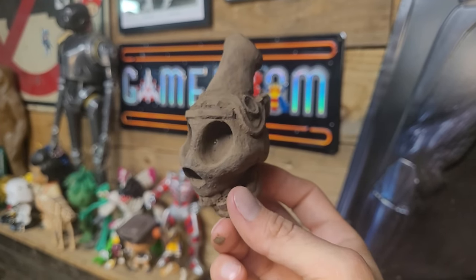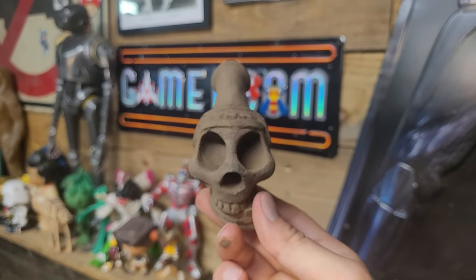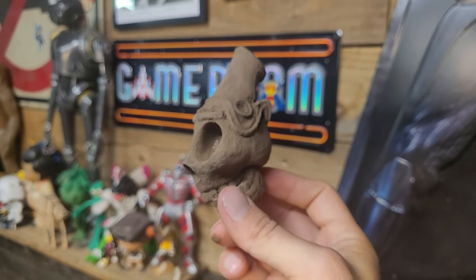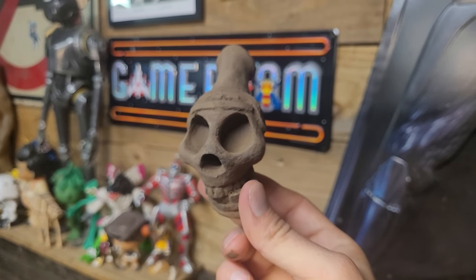So this is where I'm at. You can still see the seam somewhat. I'm going to sand it, and then I'm going to put some more wood filler on it, and then probably do a second sand. It's coming along pretty good, though.